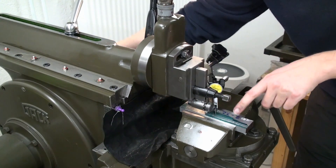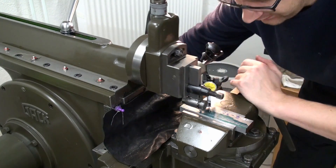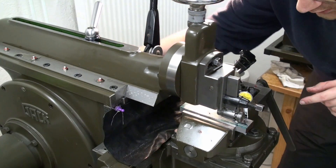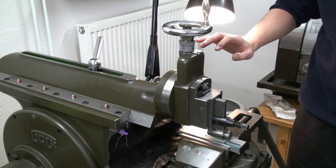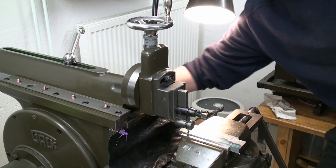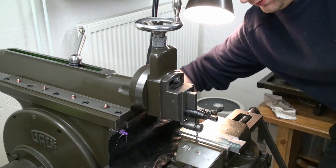Here I'm checking if my part is leveled in the vise so my slot gets a constant depth over the whole length. I'm just running a dial test indicator along. It's almost essential — always when you have set up a cut and crank the machine, look if anything collides with anything. A crash on a shaper can be pretty bad for the machine, your workpiece, your tool, or yourself. So be safe.